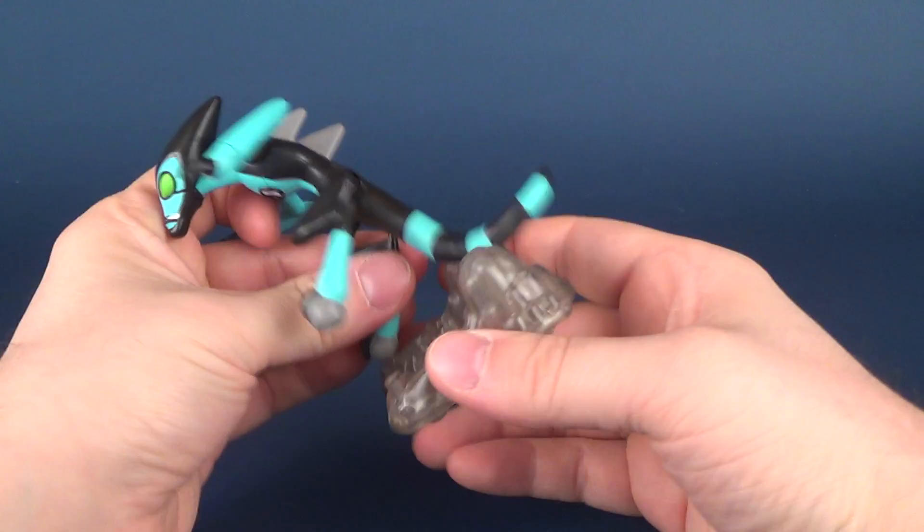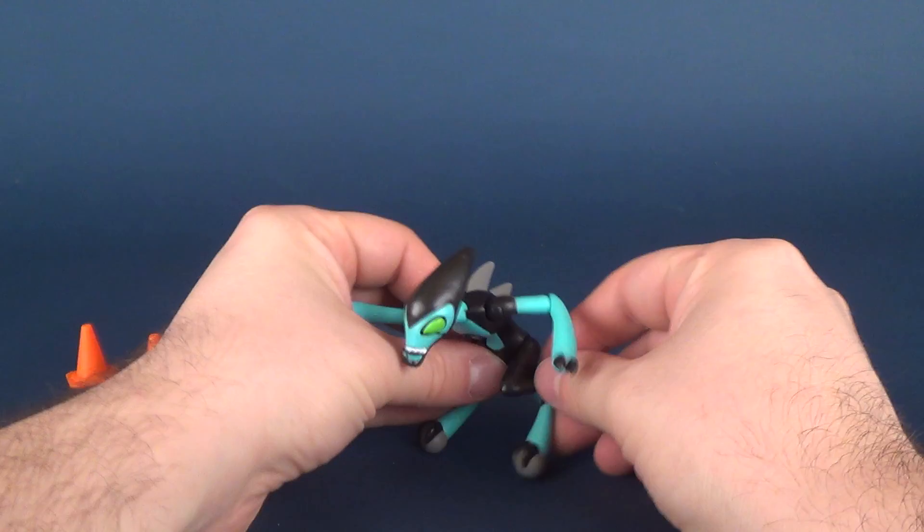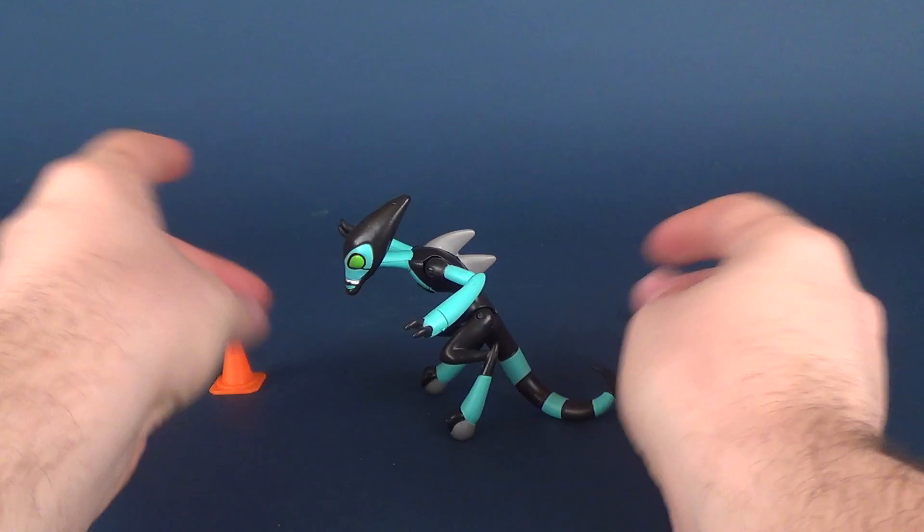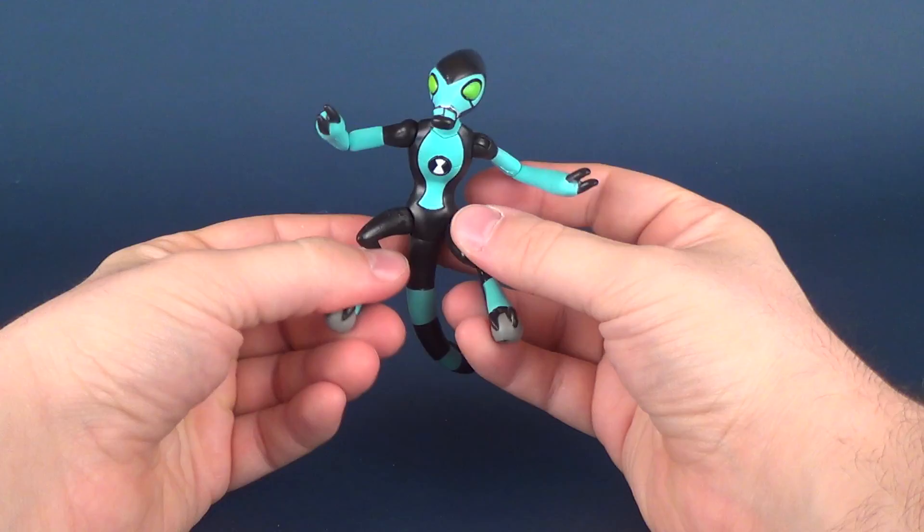Take the figure off and we'll put the base to the side. It does stand, but it's a little tricky — you really almost have to have it very low in order for it to actually stand on its own. If you bring the legs slightly up, it makes the figure a little top-heavy because the head sticks so far forward.